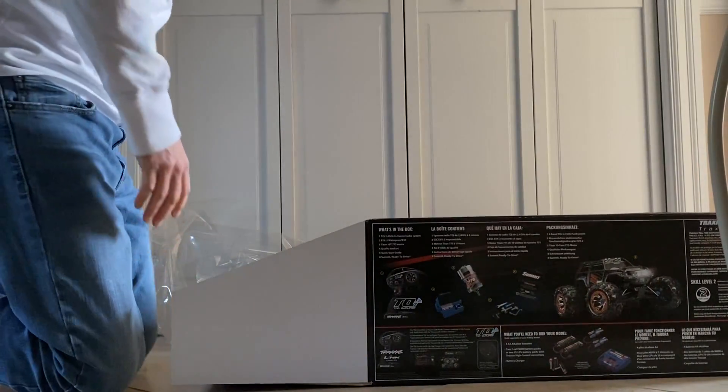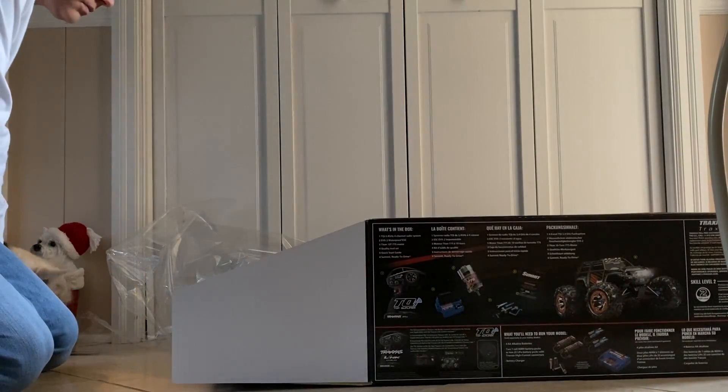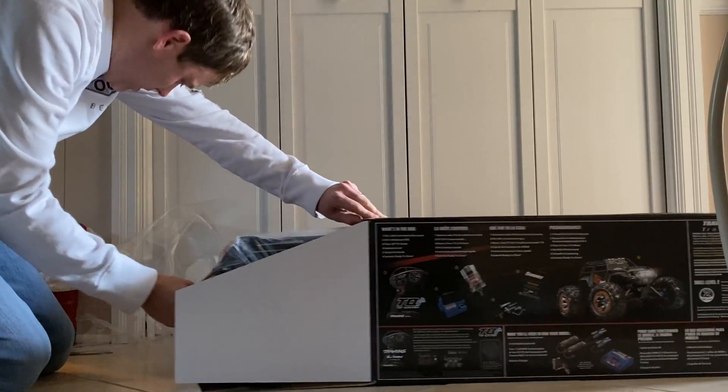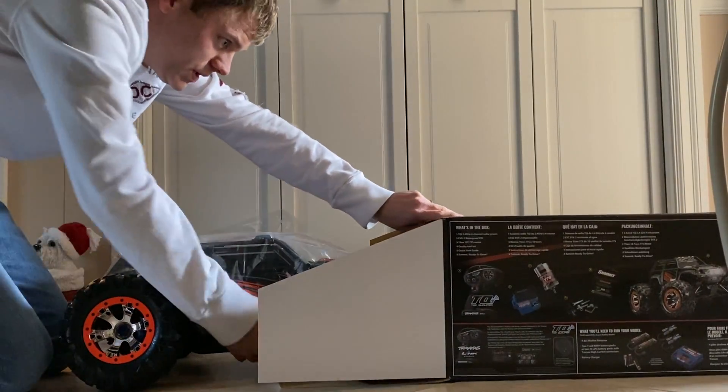It still goes approximately 20 miles per hour, so it's decently quick. What do you think, buddy? See if you're bigger than this truck, or this truck's bigger than you. Let me see what's going on, Crosby.